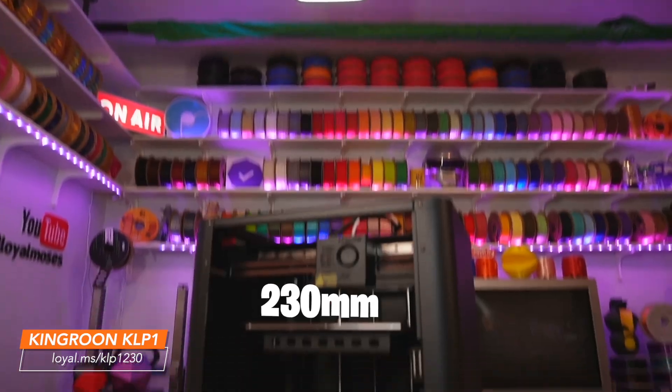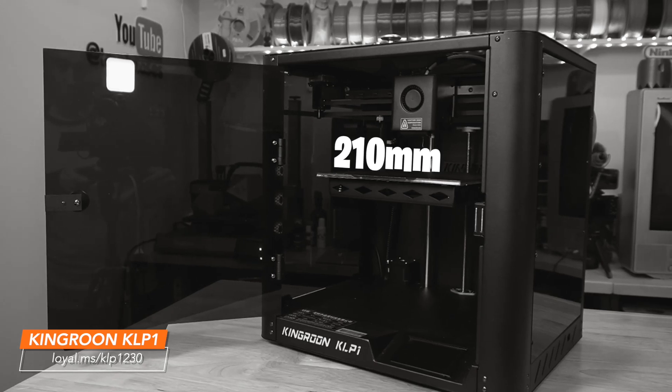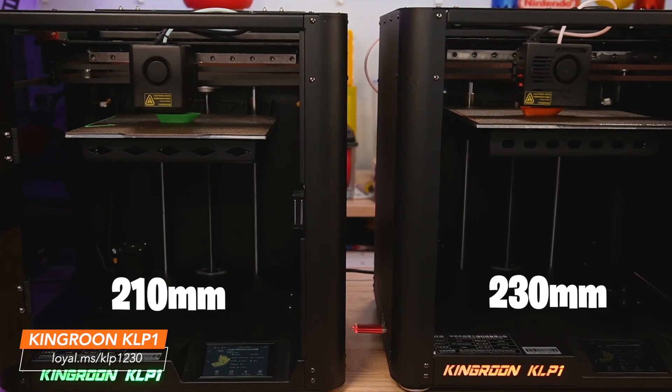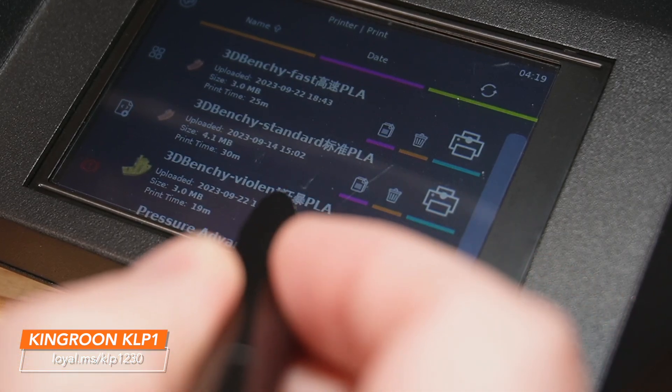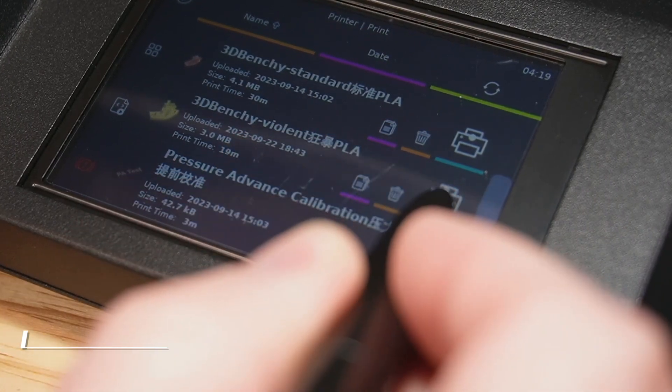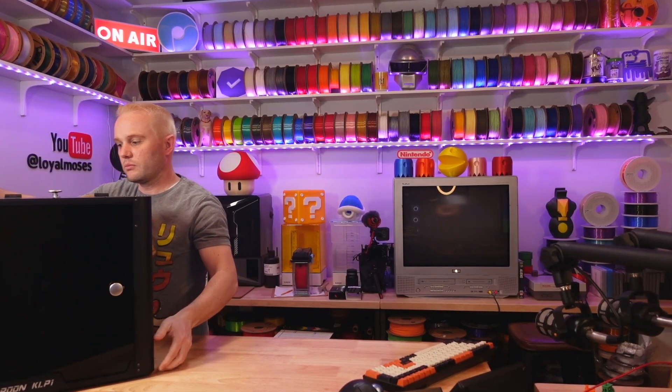Did you know that there's a brand new King Rune KLP-1? It's the 230 and it's replacing last year's 210 model. I have both of them right here and we're putting them head-to-head printing their Violent Benchy G-Code. Yes, you heard me right, I said Violent. Stick with me because I think you'll be surprised at the print results. Now let's get straight into this and get both of these machines up here on the bench and powered up.